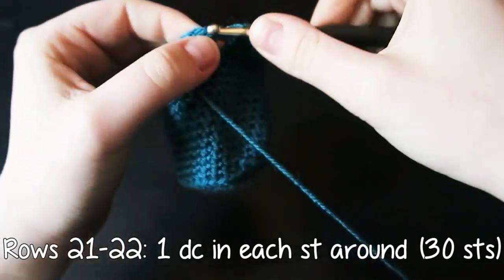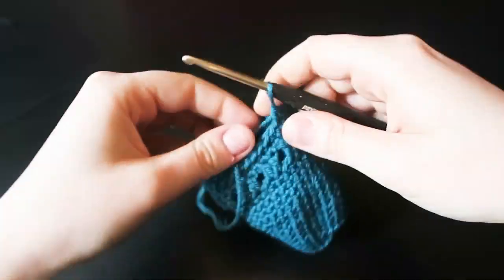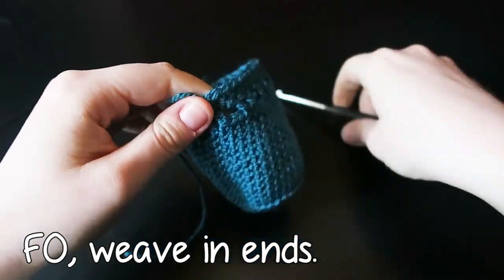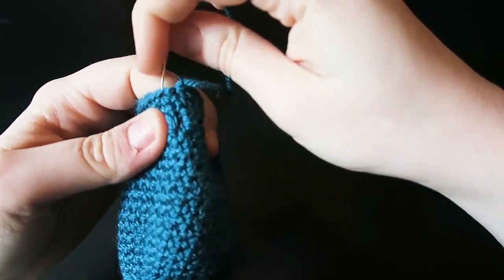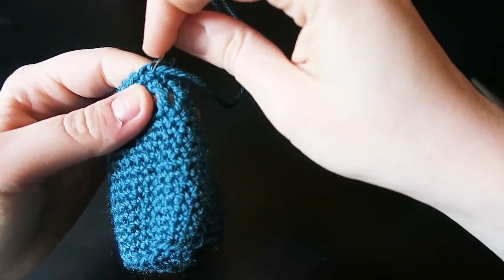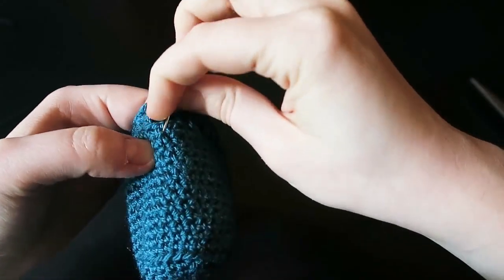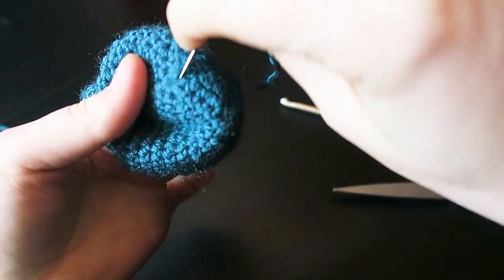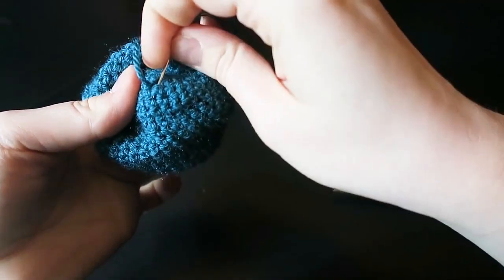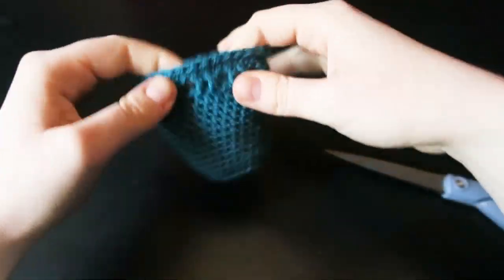I forgot to explain that you had to join at the end of the row, but I'm sure you saw. So now you're going to finish off and weave in your ends. There are plenty of tutorials showing you how to properly do this — I've taught myself how to crochet predominantly, and therefore I've taught myself how to weave in ends, so I don't feel comfortable showing you how. Just make sure you weave them in securely so they're not going to come out any time soon. You have finished the main body portion.